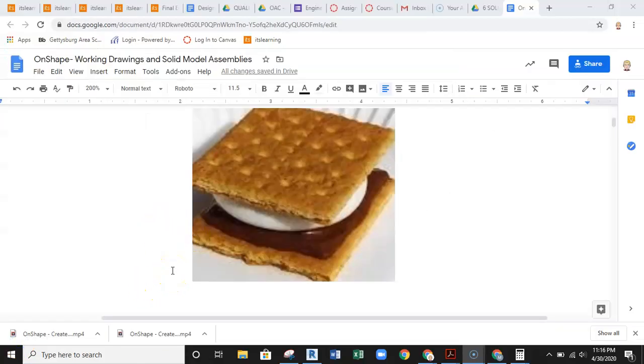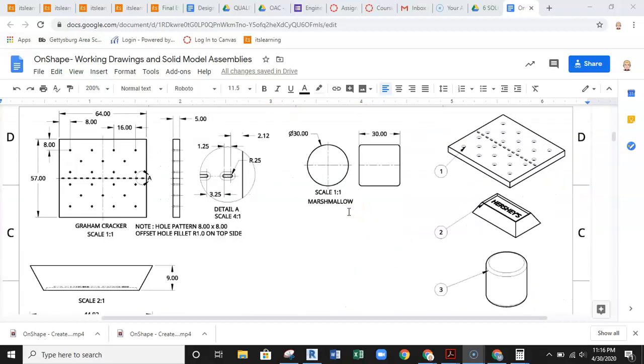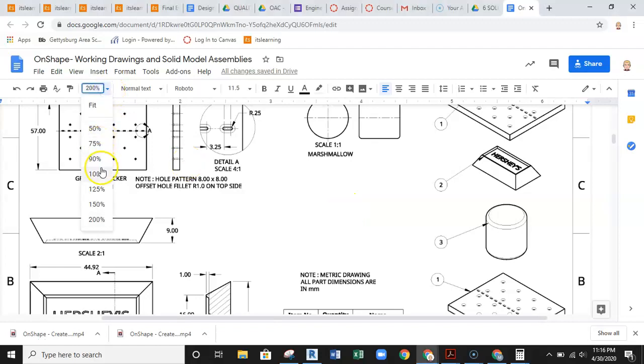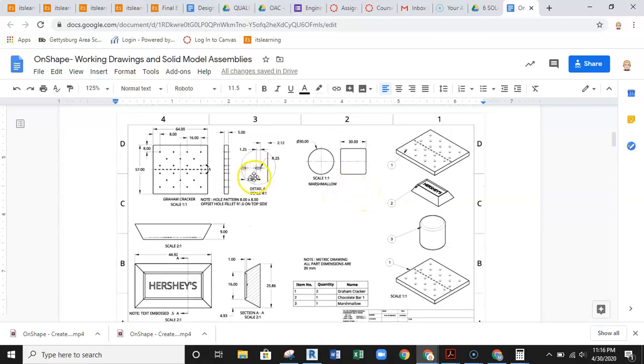In this video we're going to talk you through how to build a working drawing for a s'more. A working drawing consists of multi-view drawings of parts used together to create an assembly. In this working drawing you have an exploded view drawing and the multi-view drawings of the parts that comprise the full assembly. We're going to work in OnShape, create those parts, make an assembly, and then do an exploded view and working drawing layout.